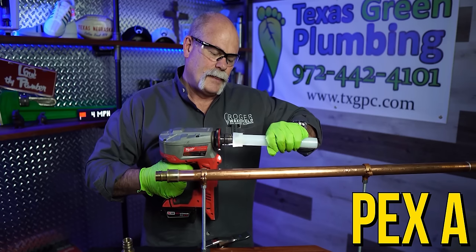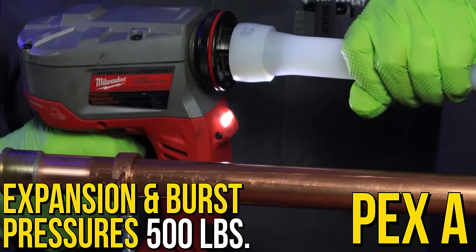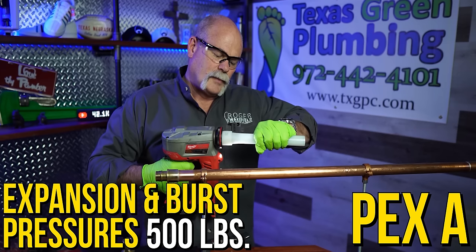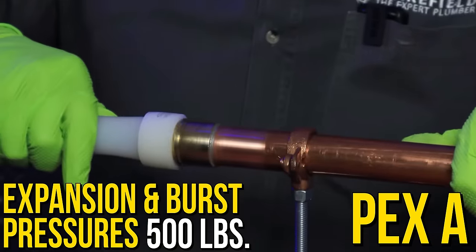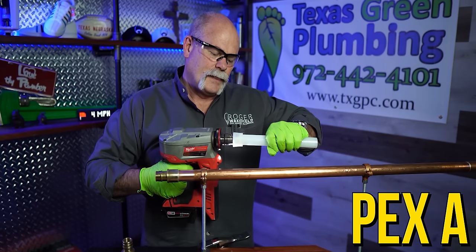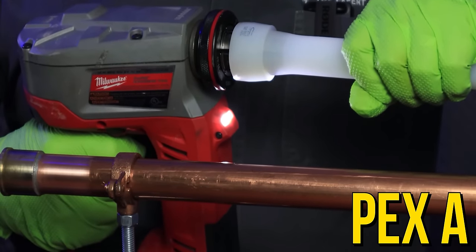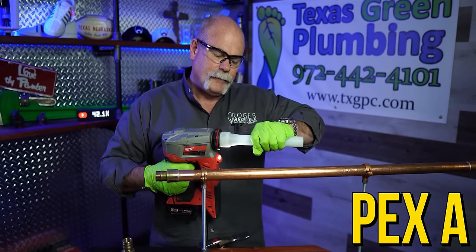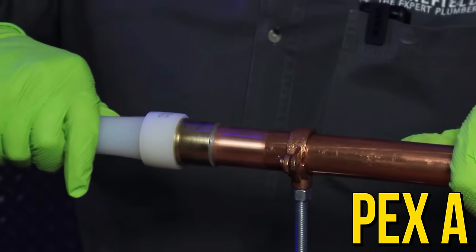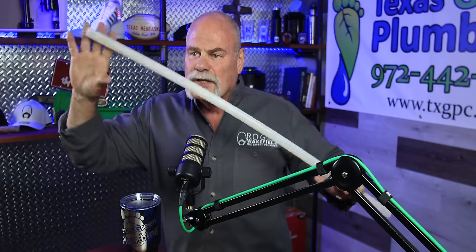Another good thing about Uponor PEX A is the expansion and burst pressures — it won't burst until over around 500 pounds, tested up to 470–490. Here in Texas, the reason we don't use copper in attics is that when it freezes, we don't want copper lines to burst. PEX A has a better capacity to expand and contract. It's constantly trying to get back to its size, so if it expands when it freezes and pressure builds up, when it thaws out, it'll shrink back to its normal size. PEX A also has better curvature — meaning you can make tighter turns.